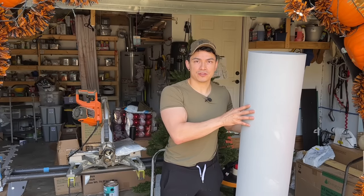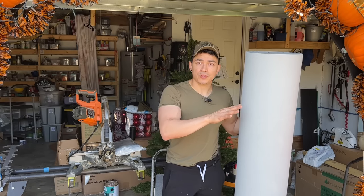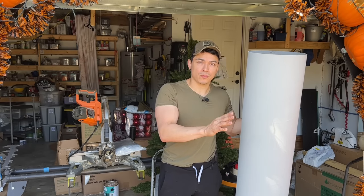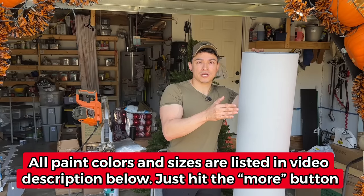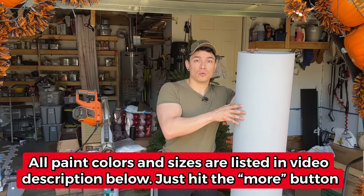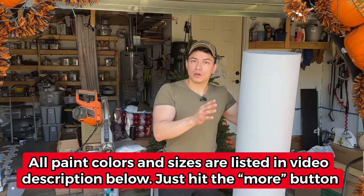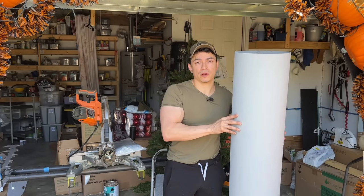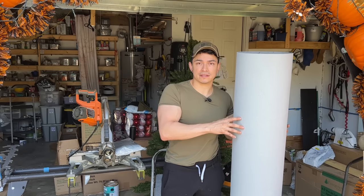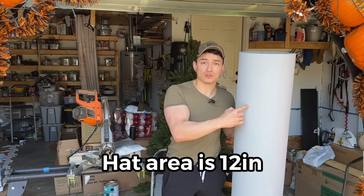Once your tube has dried with Drylock, we can paint it with exterior latex paint. You can paint your nutcracker whatever color you want. If you want to follow my procedure, I'm going to list the colors I'm using on screen. I always use Valspar paint from Lowe's, but you can go to Home Depot or Sherwin-Williams. We need to measure this to paint it in sections. The first 12 inches from the top will be the hat area.